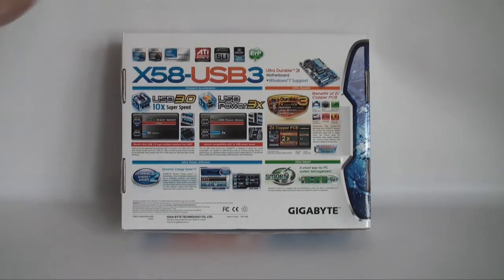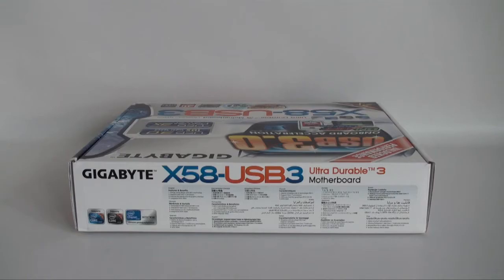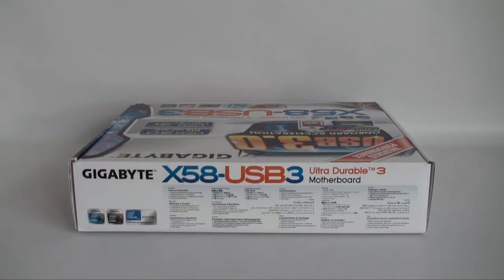It shows what socket it is — X58 — and what processors it supports, with lots of information on the back of this box. Now taking a look at the side of the box, we can see that in many different languages it lists some of the main features, including support for Intel i7 processors and PCI Express 2.0 16x graphics interfaces.